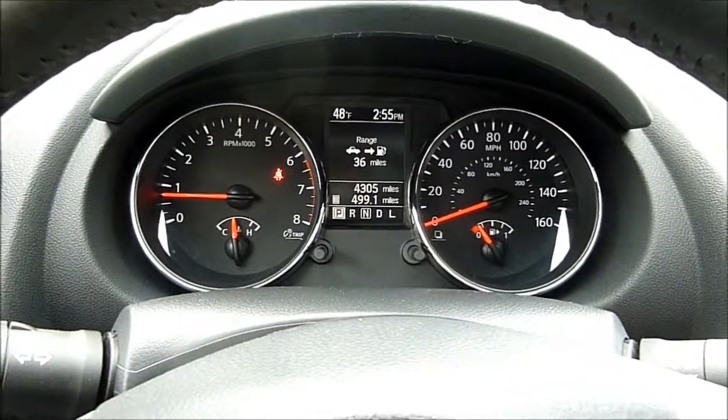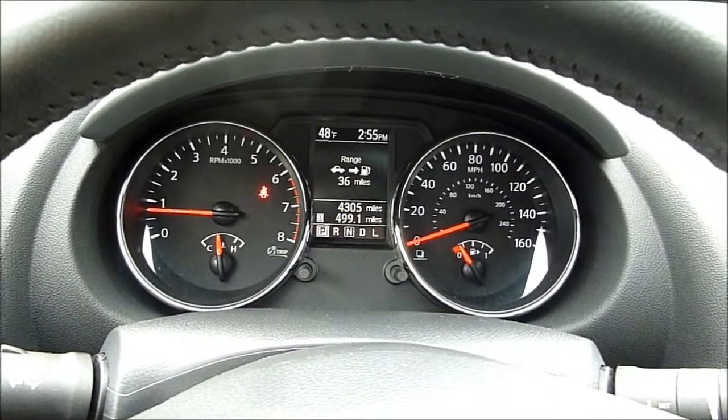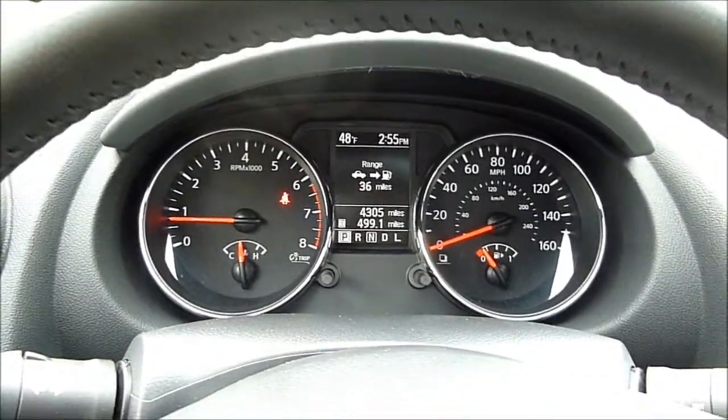We're inside the 2012 Nissan Rogue SL All-Wheel Drive edition and I'm going to point out some of the internal features here that you might not be able to pick up so well in the written article.